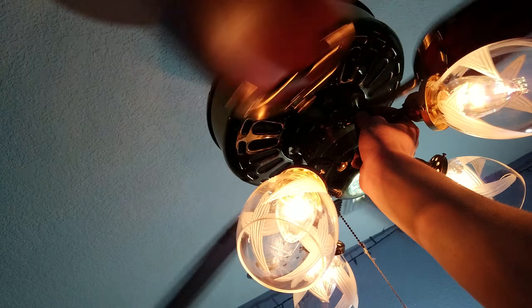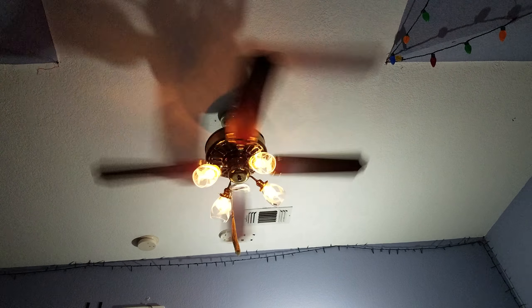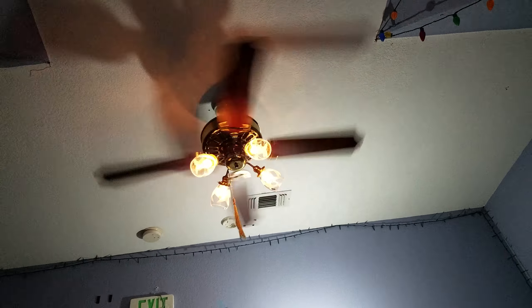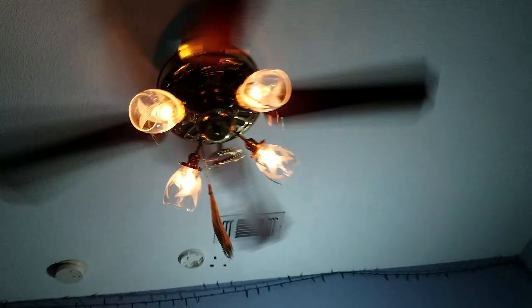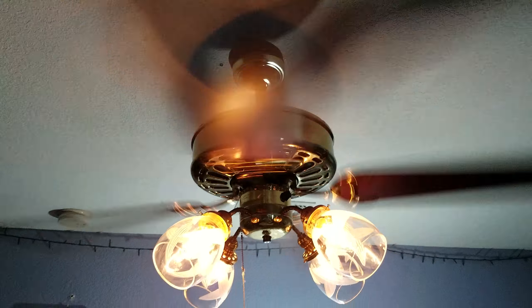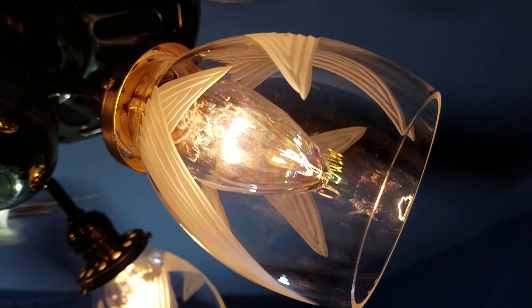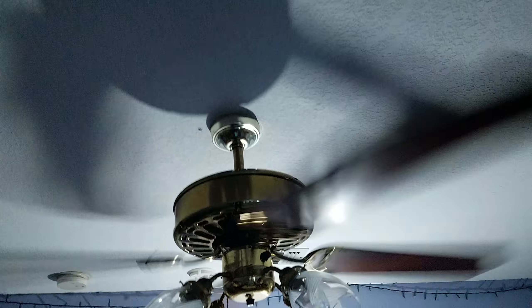Crank it up to about half, and then we're going to go to about three quarters. It may look like high speed, but it's not. This is high speed. It flies. It's nice, it's nice.